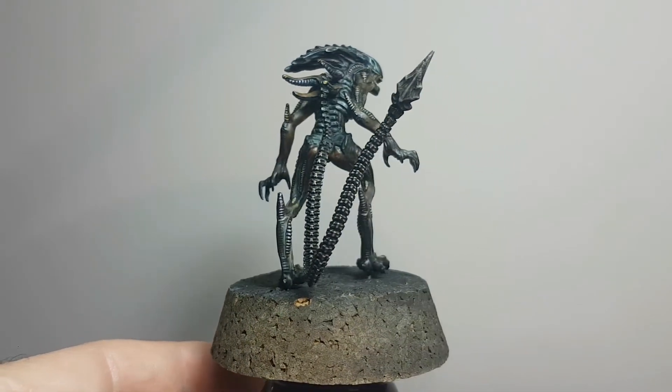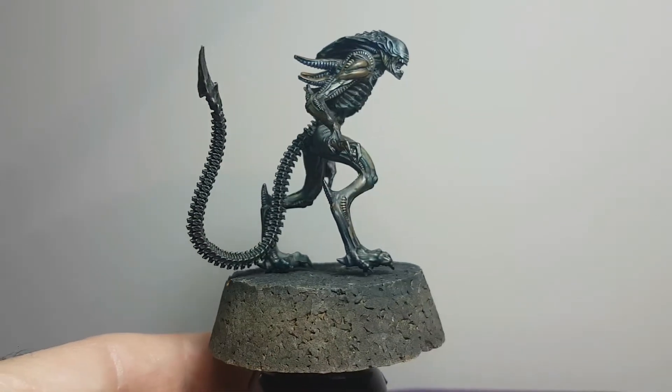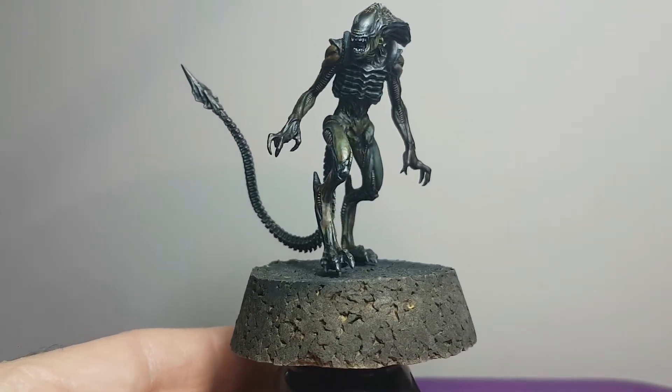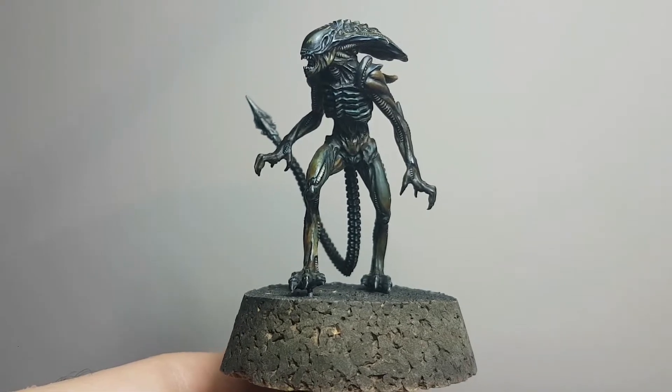I'll be breaking it down into sections in terms of the areas of the model: the skin, the exoskeleton, mouth, teeth, various details, the tail and so on. I'll be covering off the different paints used in each of the different sections.